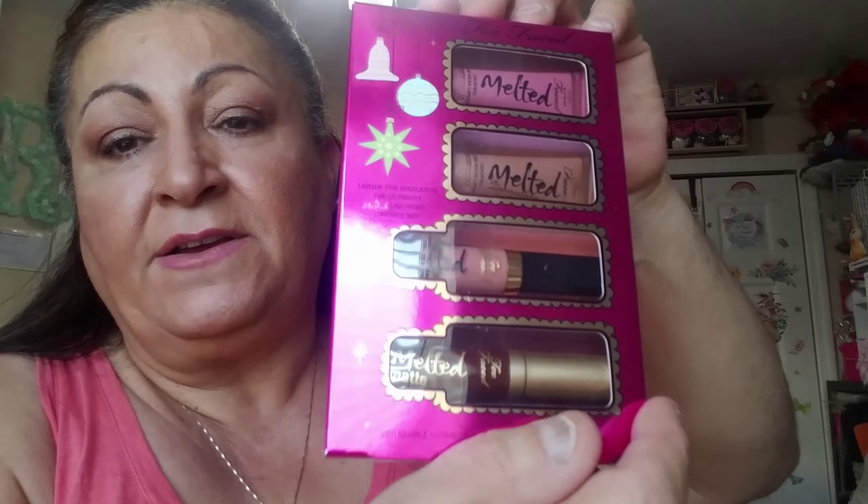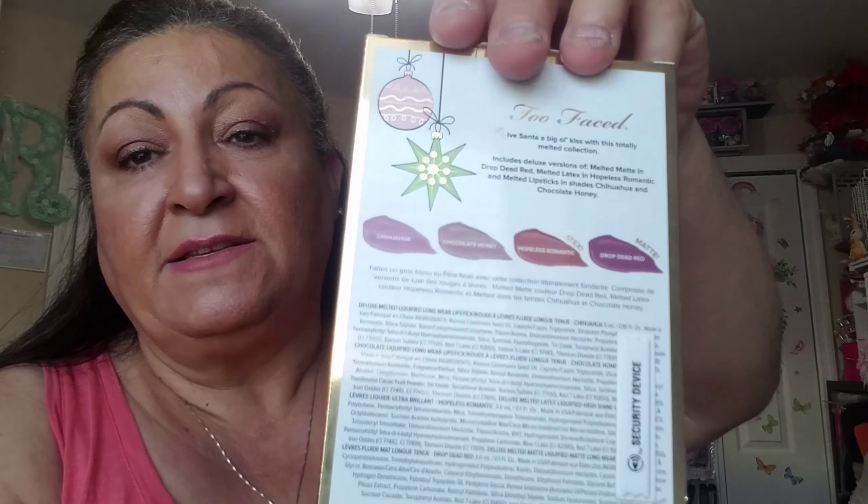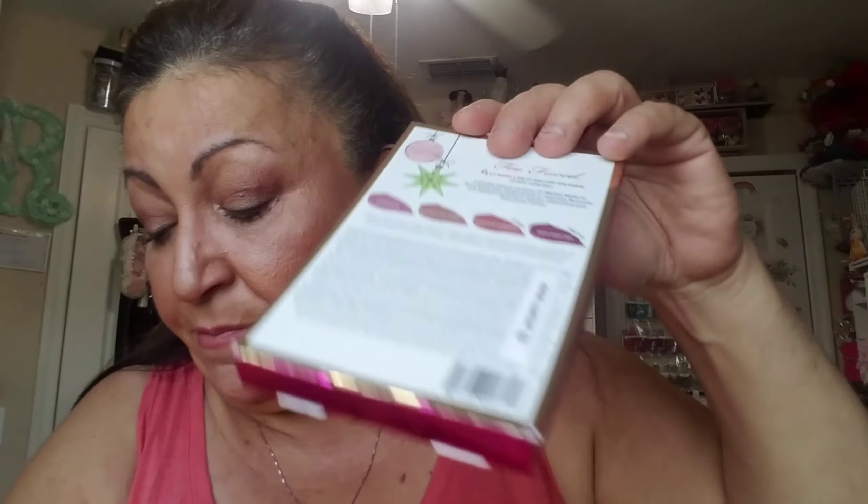Then I had my daughter pick something up for her stocking too while I distracted my husband. I picked up this lip palette for her for Christmas. It has colors called Chihuahua, Chocolate Honey, Hopeless Roman, and Drop Dead Red. The brand is Two Faced — Kiss Kiss, also the illuminate line. They look beautiful, I tested them in the store. She's starting to wear makeup so I thought this was perfect.